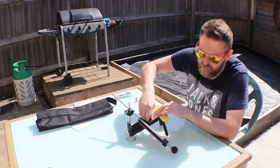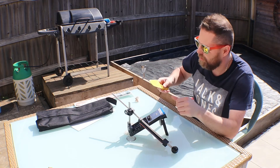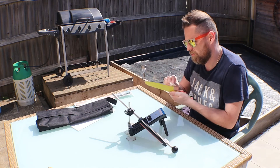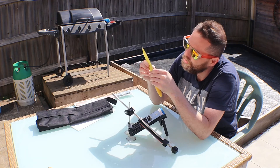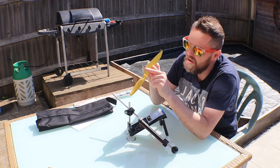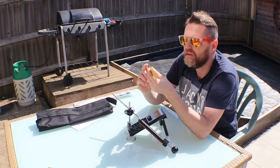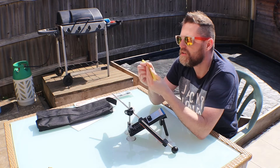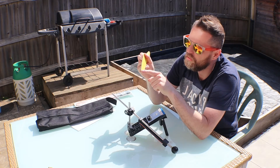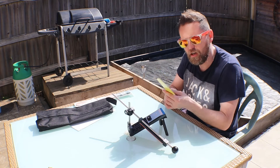So that's pass one done on the 180. I can already see a uniform-ish line from about here to pretty much the end. On this side the sun's a wonderful thing and I've got the grind line pretty much all the way from the back to the front, so my natural right-handed stroke was a lot better than my left-handed one.